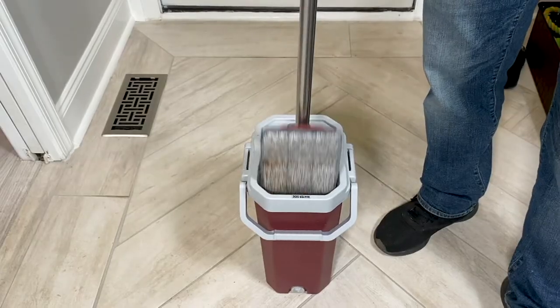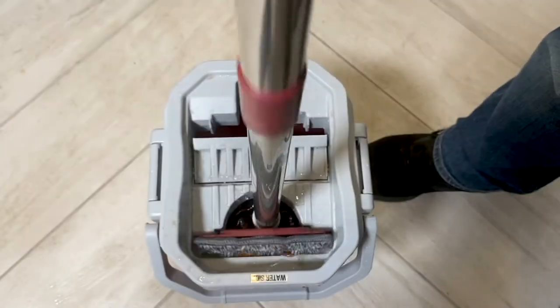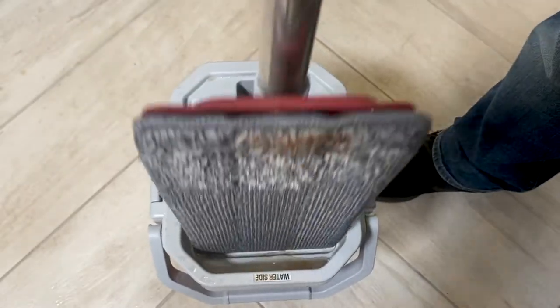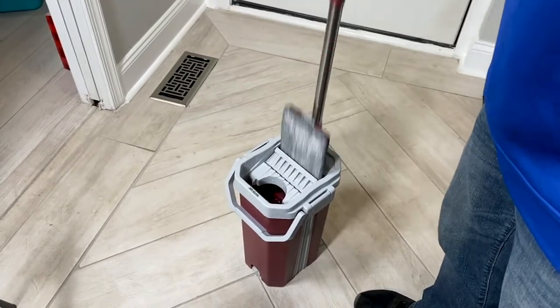You make that really nice solution in that big old bucket, then you mop up the mess, dip it back in the bucket, and all of a sudden your water is gross. You don't want to keep mopping your floor with that, do you? Look at this — this is called the One-Stop Mop.